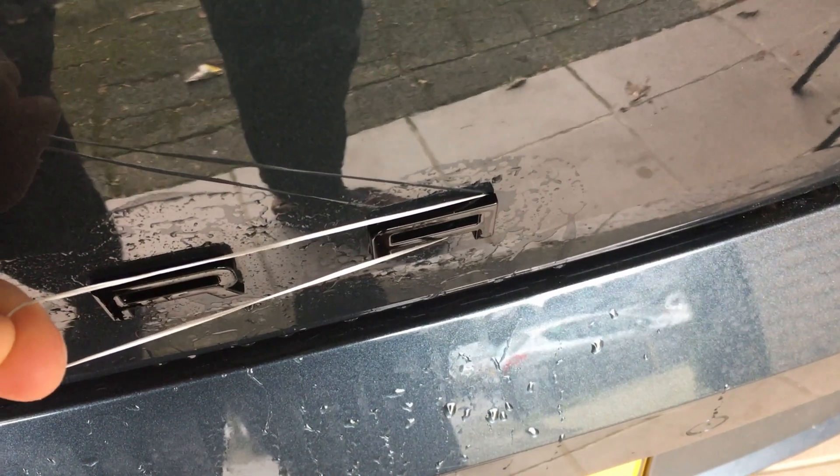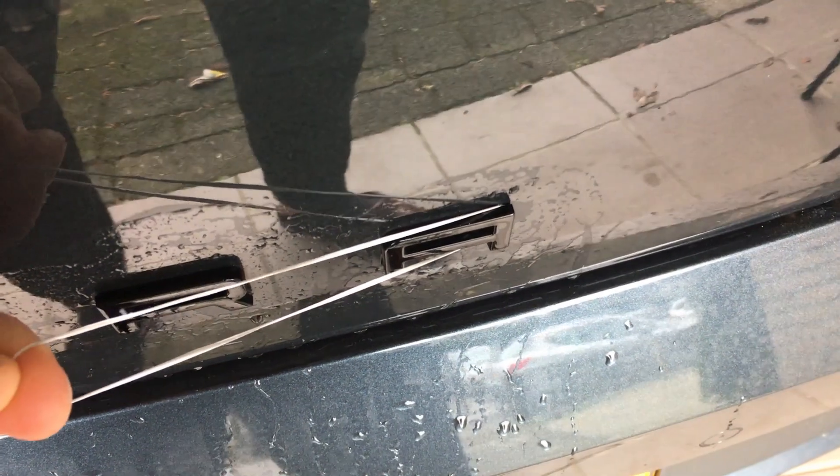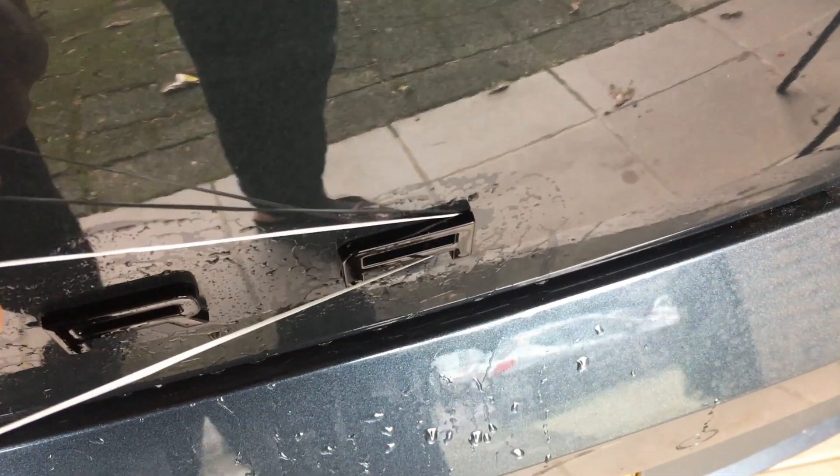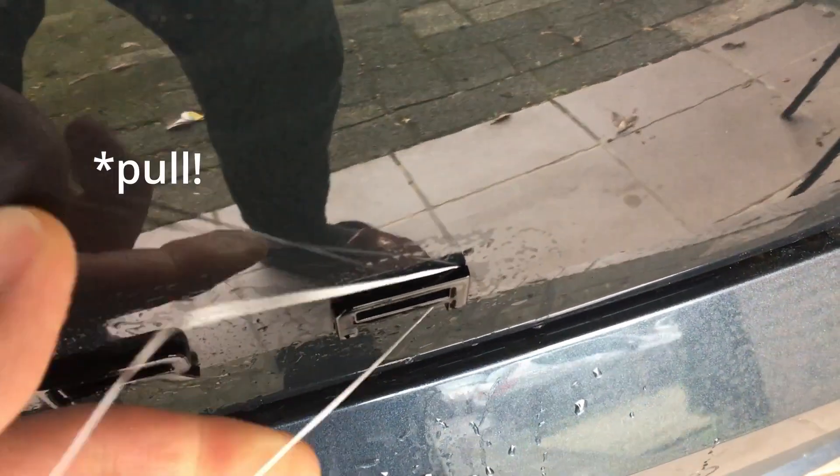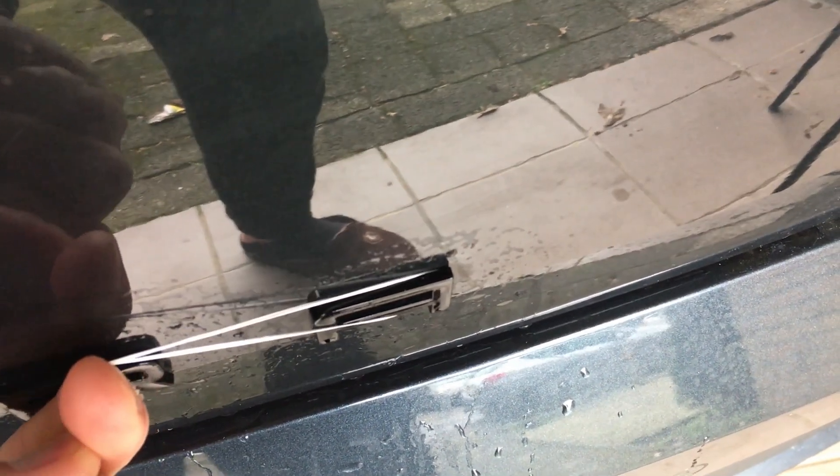I applied the water. It's kind of cold today, so I don't think it's making much effect, but you can see how I managed to put the flossing thread behind the letter. Just need to push a little bit and it'll do the job.